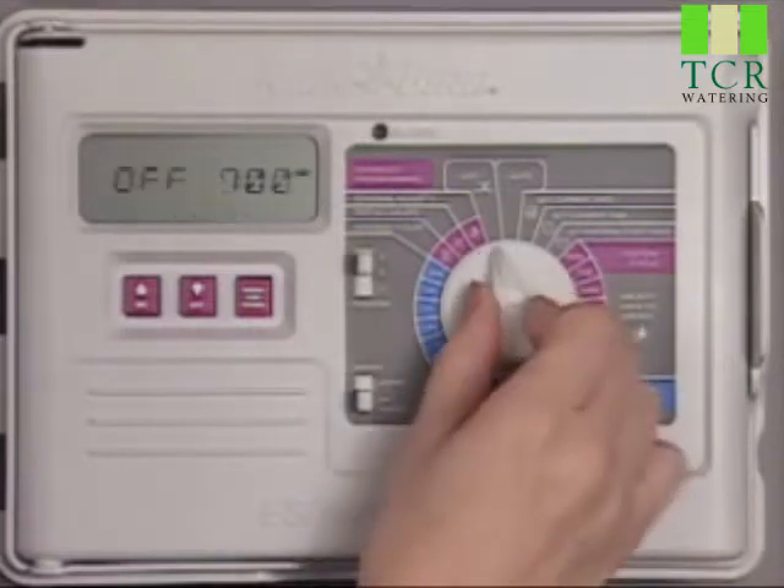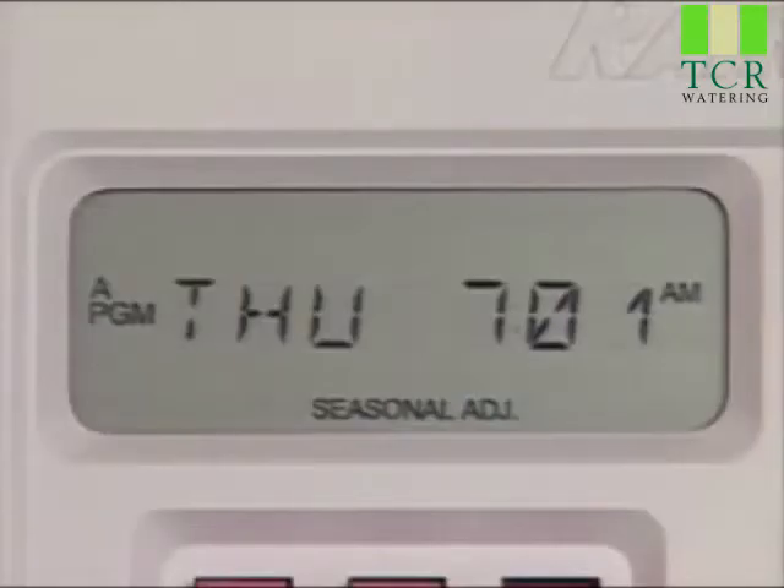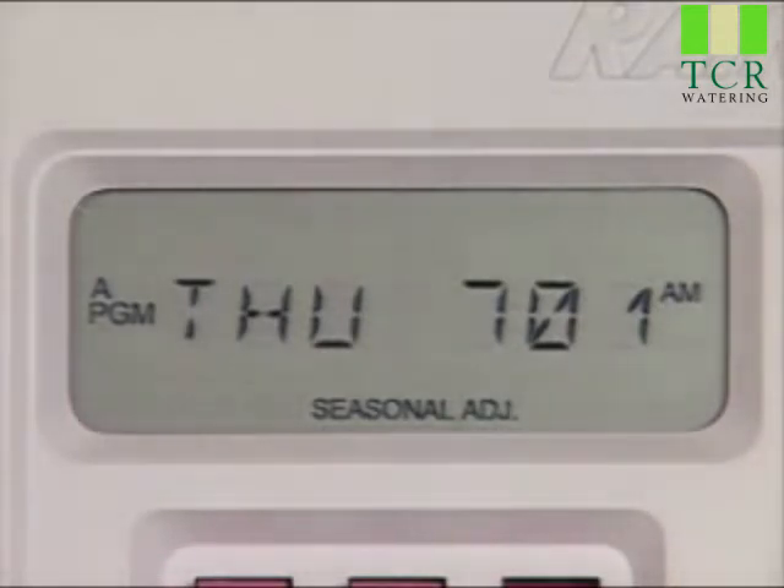When you're finished, turn the dial back to Auto and the controller will resume operation. Seasonal Adjust is now displayed to indicate your ESP Modular Controller has been adjusted to a Seasonal Adjust setting other than 100%.